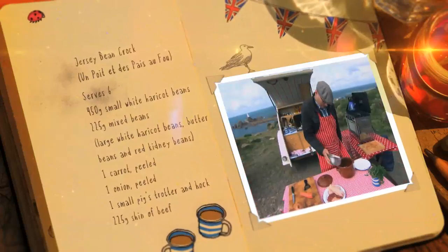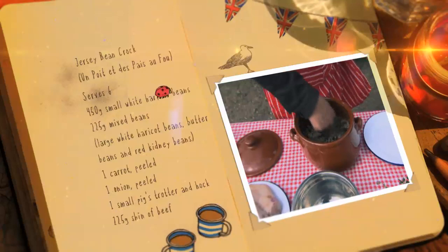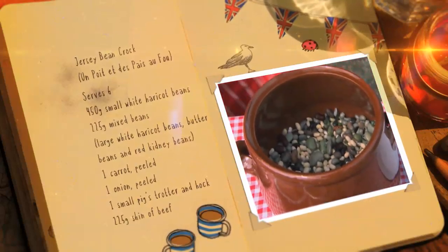First, put your mixed beans, all soaked overnight, into a large pan. Any dried beans will do. An earthenware pot is the traditional way.